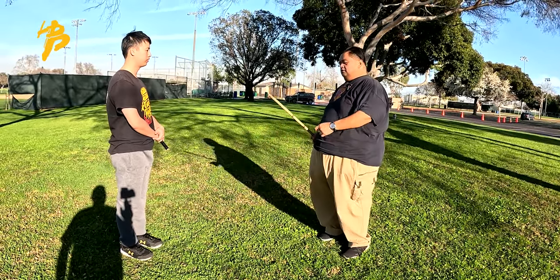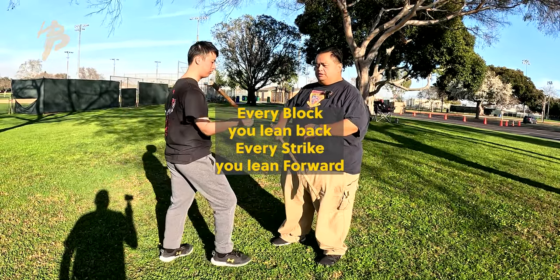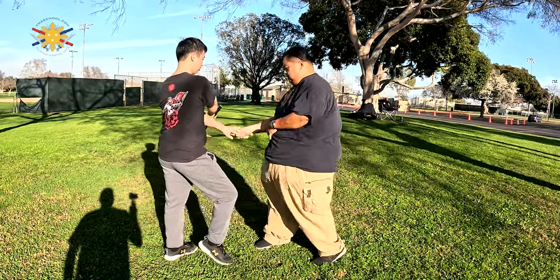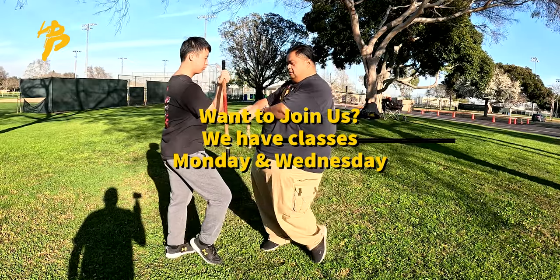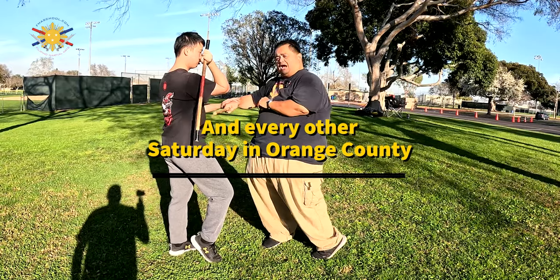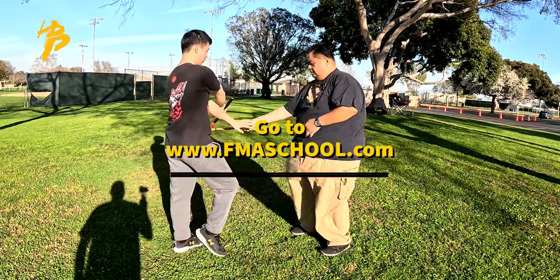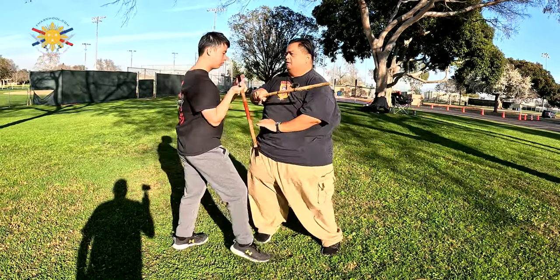And now the next level of that is adding the lean. So he's going to do a low wing strike — I'm going to lean back on every block, and lean forward on every counter. Lean back on the block, lean forward on the counter, back, forward, back, forward.